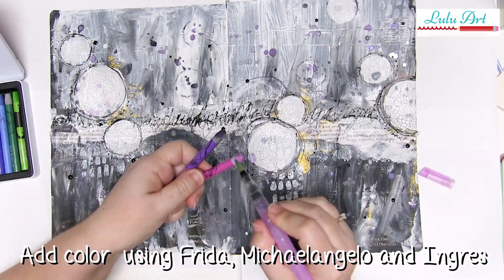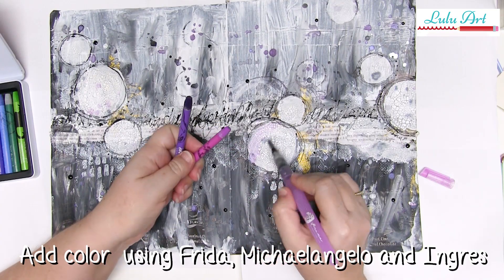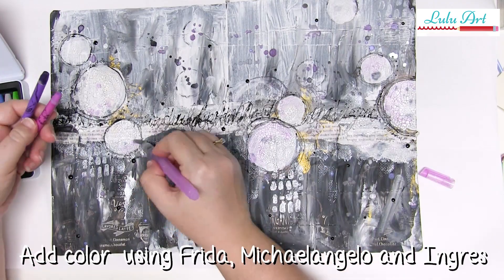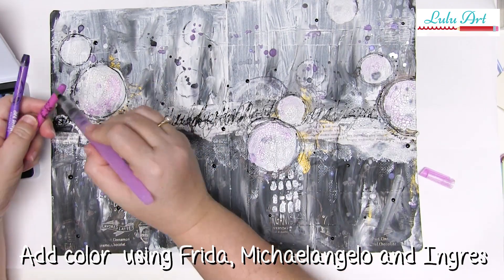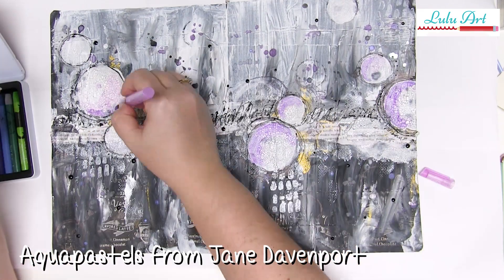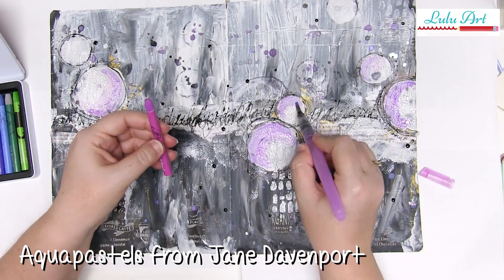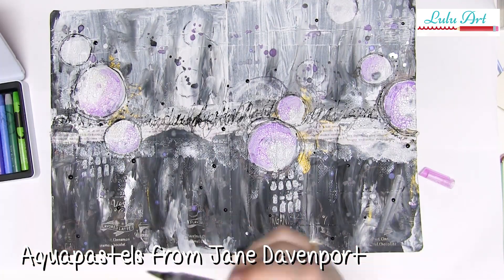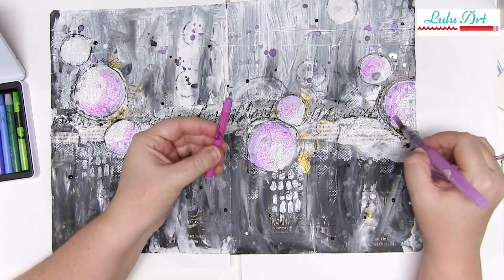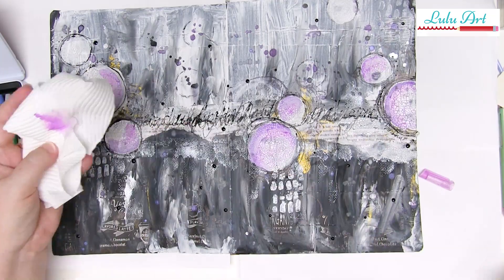I've grabbed one of my new favourite products, which is Jane Davenport's Aqua Pastels. I've grabbed the pinky colour and the purpley one and used a water brush. I kind of feel like I'm cheating since I've used my fingers on the rest of the page, but I just wanted to make sure I got this beautiful and light. I've just added a bit of pink and a bit of purple to some of those main circles just for a bit of extra zing.